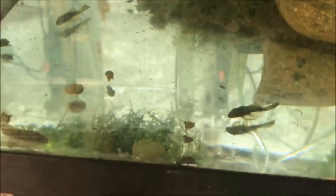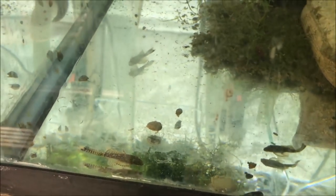Oh look — Green Dragon pleco fry! There are three of them, and they're long-fins too. Hopefully they'll grow up and I'll get a pair, and then boom boom boom. We'll see. Lots of fry in Michael's Fish Room!